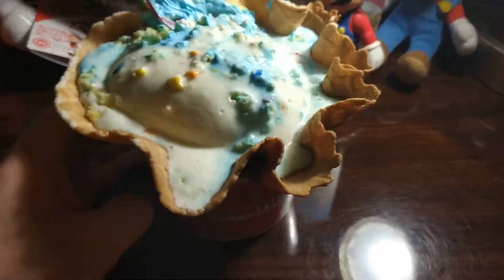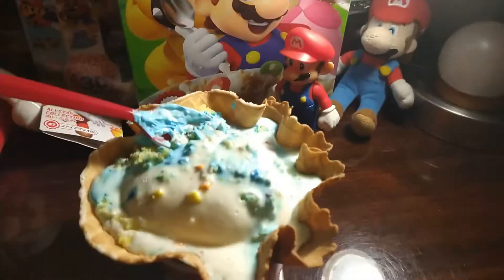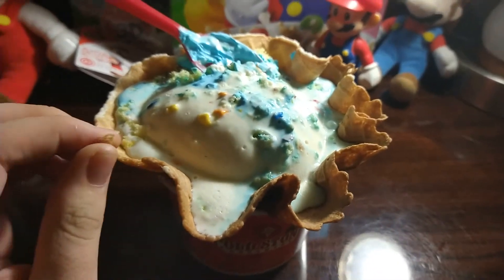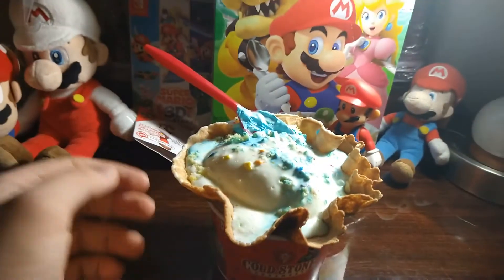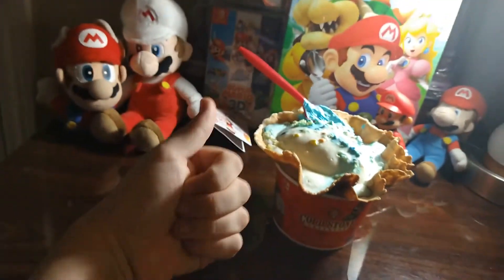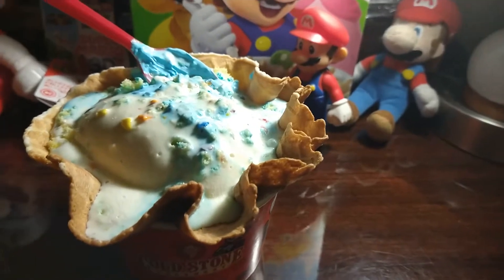It tastes pretty good. If you guys want a birthday cake thing from Cold Stone, this is good, but I think it won't be available for a while, so if you want to try this go ahead — it's not going to be there for long. Pretty good, solid ice cream cake.